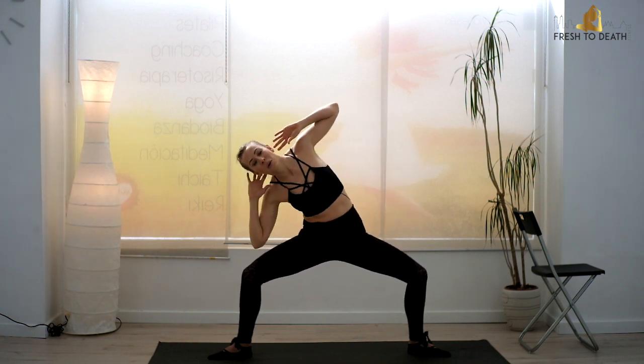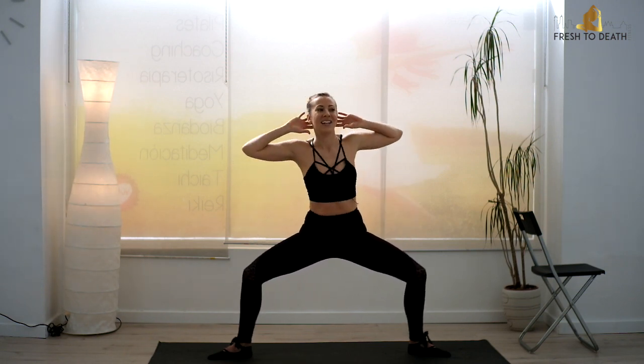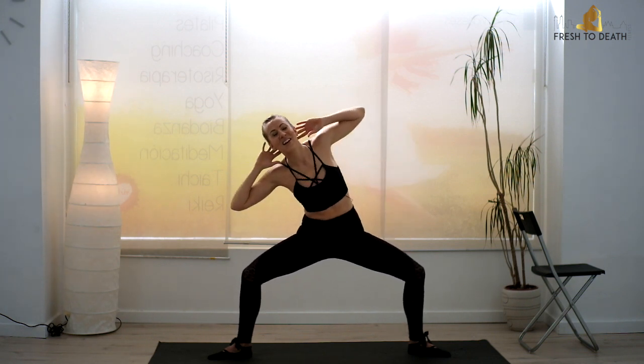Keep going. And go for four — so close. Two, one. Hold, and bring it all the way up.